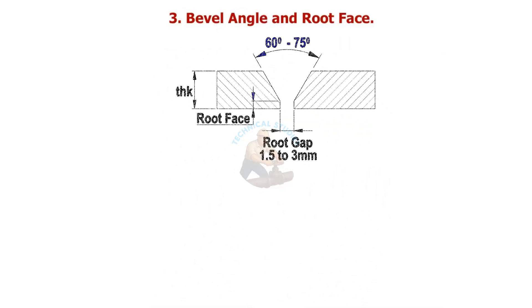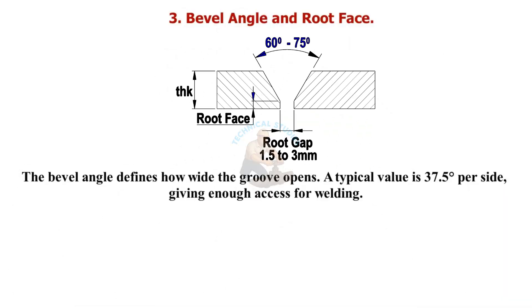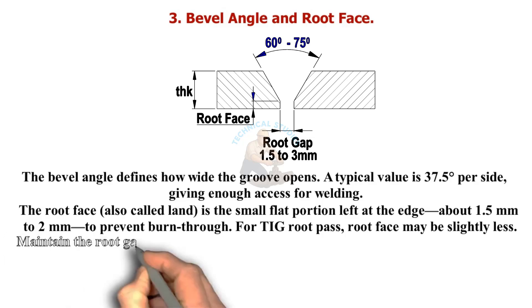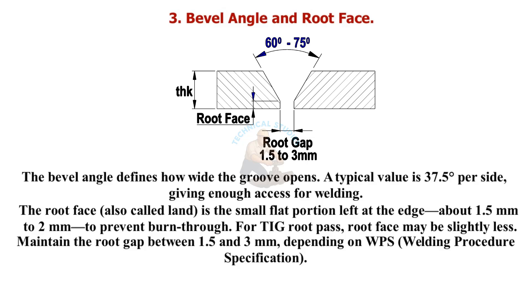The bevel angle defines how wide the groove opens. A typical value is 37.5 degrees per side, giving enough access for welding. The root face, also called land, is the small flat portion left at the edge — about 1.5 to 2 millimeters — to prevent burn-through. For a TIG root pass, the root face may be slightly less. Maintain the root gap between 1.5 and 3 millimeters, depending on the WPS — welding procedure specification.